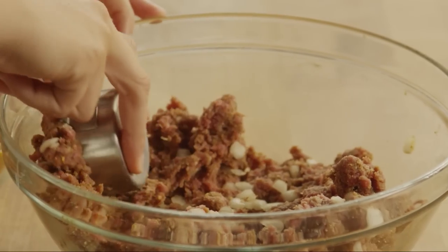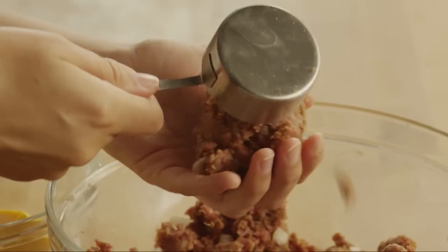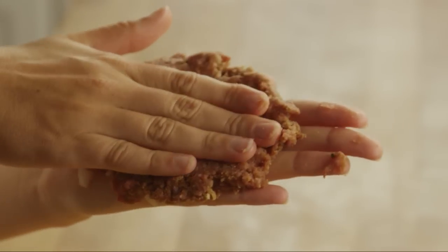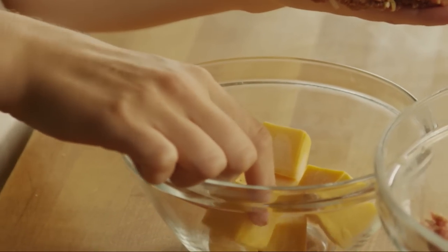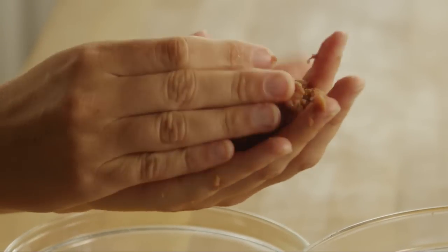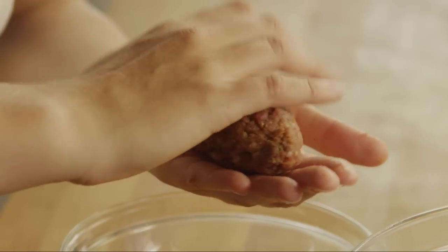Now let's form the mixture into rats. Measure out one-third cupfuls of the meat mixture and flatten it out into a rough patty. Mold the meat around a cube of cheese like a meatball. Shape the balls so that they have a point at one end, and shape the bodies by molding them with your hands.